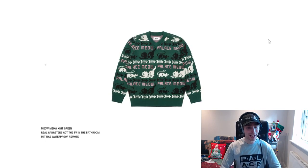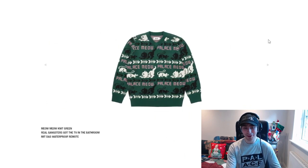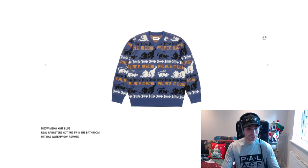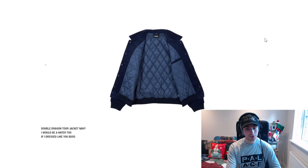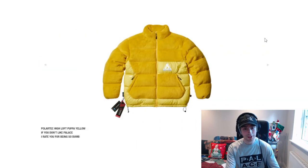We then have the Meow Meow knit in green. You could probably wear it year round but it's very Christmassy. Green I prefer most definitely. Then we've got the Double Dragon tour jacket with two eagles on the front and dragons on either side of the arms. The black colourway is nice but that navy is really clean — I definitely think navy is better.